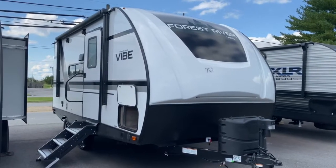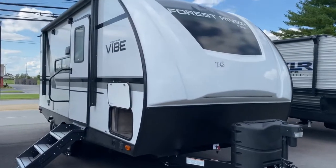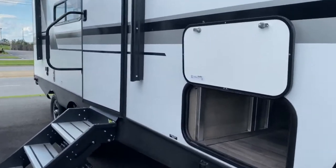Hey guys, it's Vicki with Tri-State RV in Anna, Illinois, and today I want to give you a look at this 2021 Forest River Vibe 18RB.